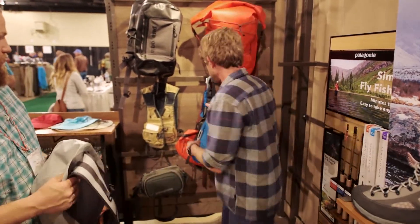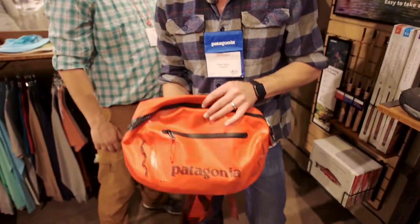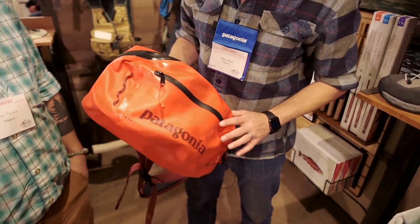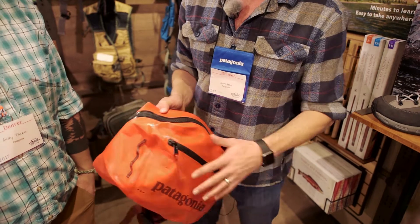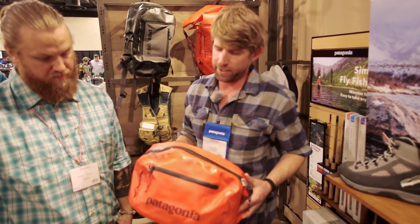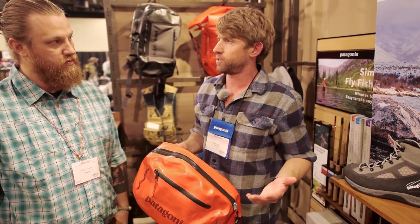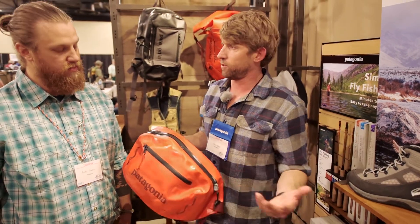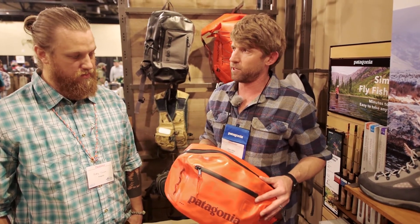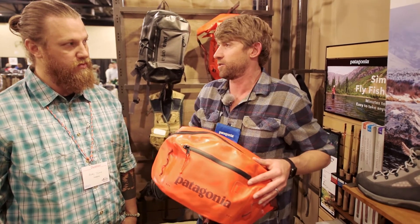It's also a great saltwater option. And finally, we've got the Stormfront Hip Pack — again, all radio frequency welded, T-Zip zipper, flat back panel construction, added drain holes in the exterior, and we actually dropped the price. We used to be at $219 and we're now down to $199 on the Stormfront Hip Pack. It has a little bit less in the way of organization and structure, but it's great for traveling with electronics and expensive cameras. We see a lot of photographer-anglers moving to both the Stormfront Hip Pack and the sling.